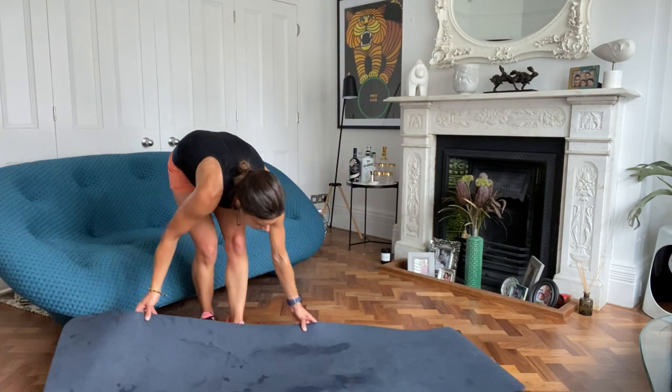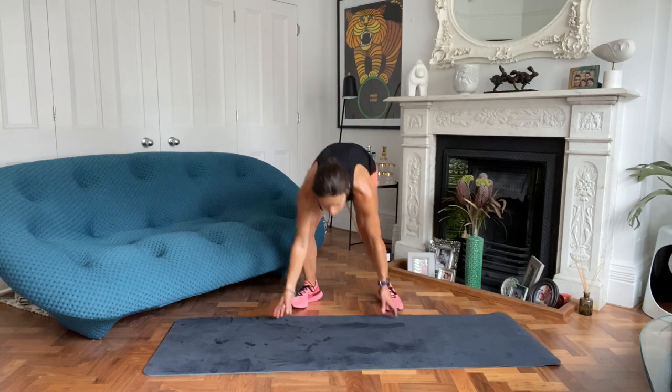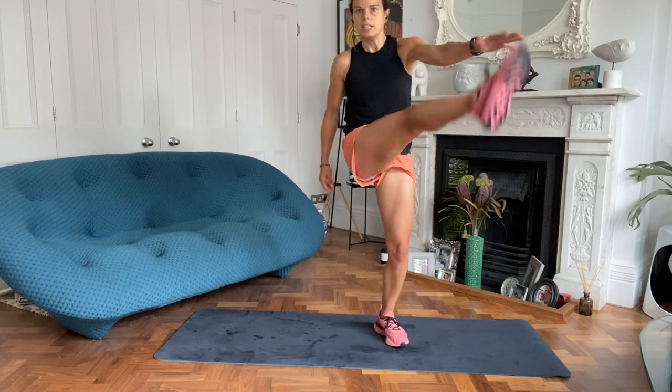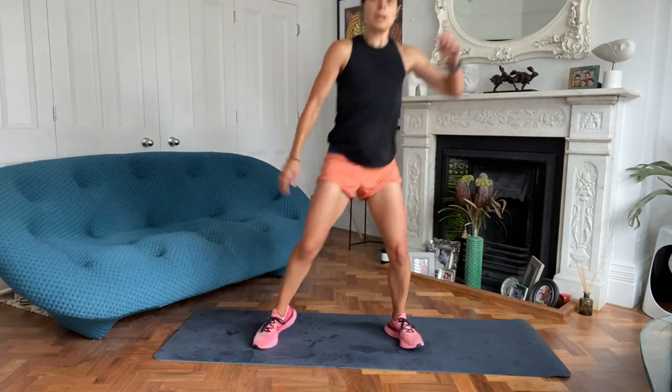Squat kick coming up. In three, two, one, off you go. So squat, kick, squat, kick. With this squat, focus on maybe going slightly lower than you ordinarily do.